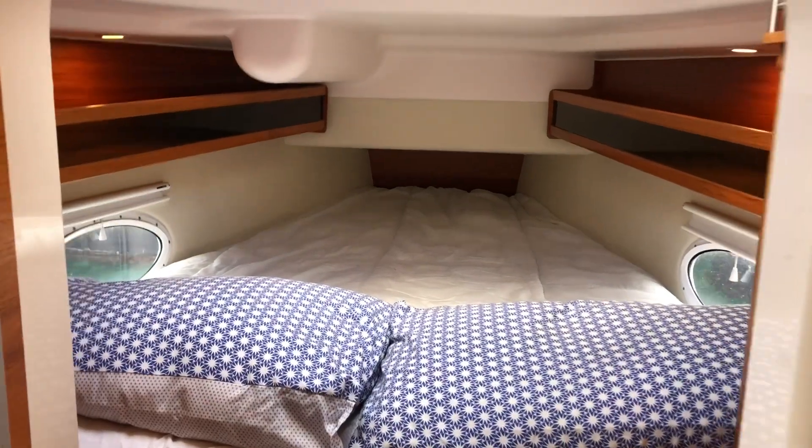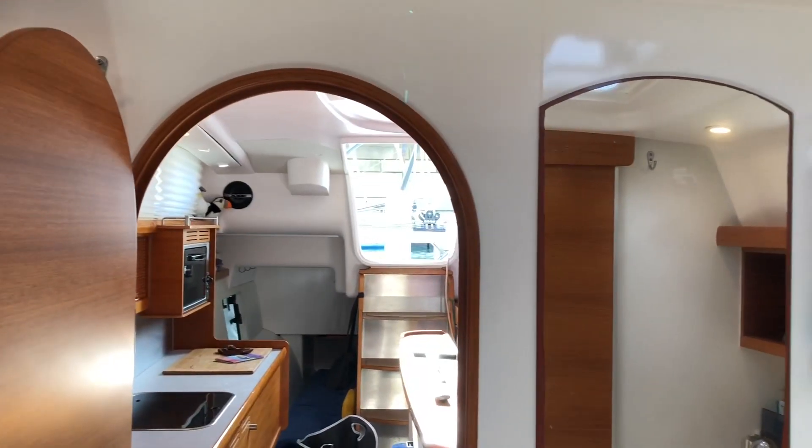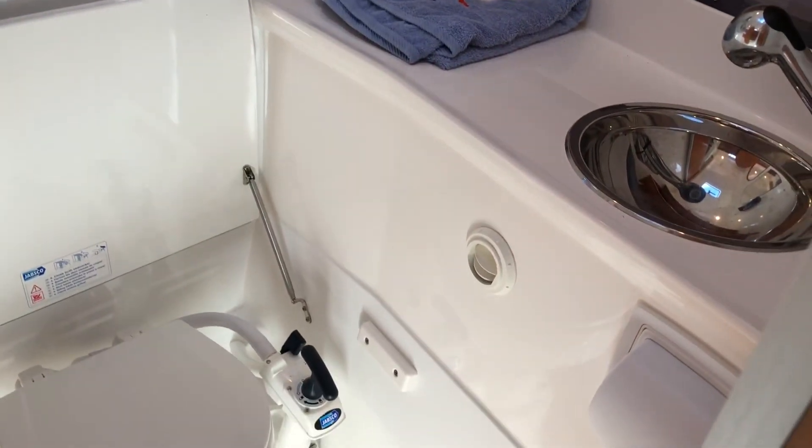Moving into the spacious forward cabin there is lots of natural light and good storage on either side. In between the saloon and the forward cabin we have a smartly laid out head which converts into a wet room.